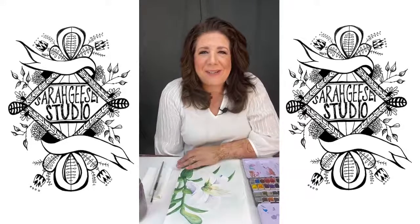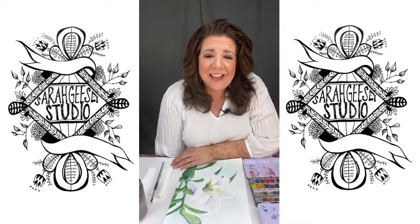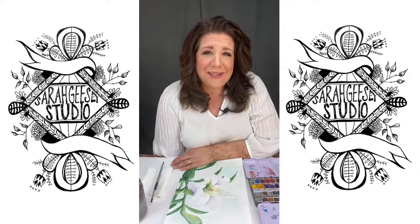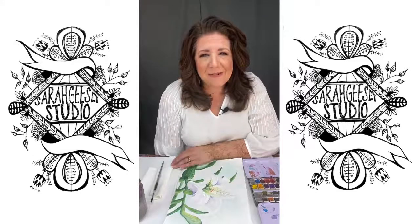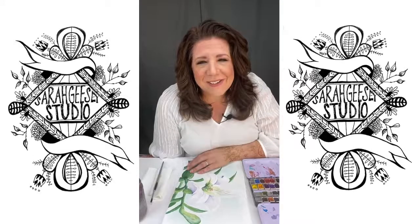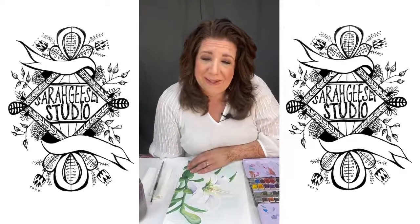Hello everybody. Welcome to today's live watercolor session. I'm Sarah Giese and I'm an artist and a mom and a wife, and I'm here to just remind you that you are creative, that you have beauty inside you that you want to have come out. So welcome to this session and thank you for joining me.